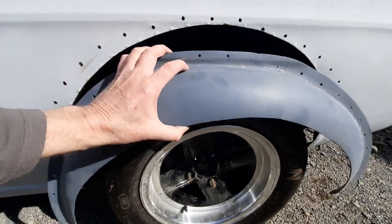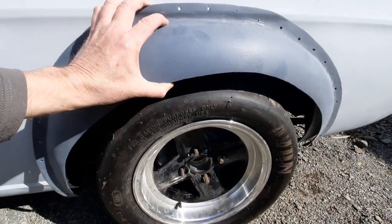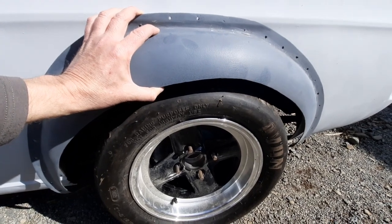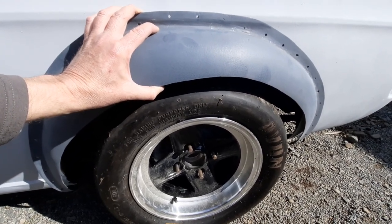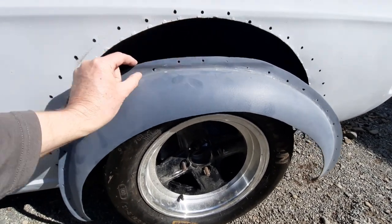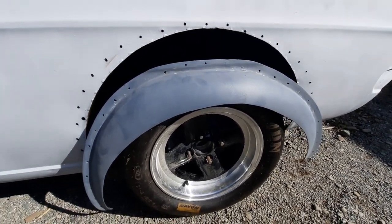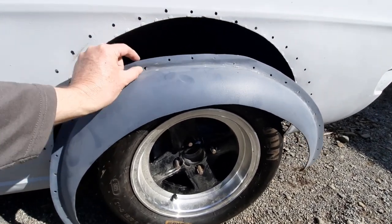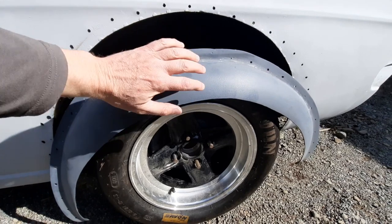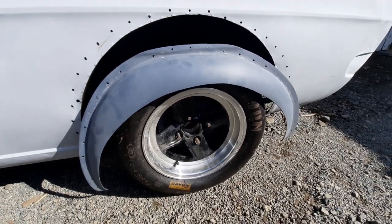Where I screwed up — and anyone that's done bodywork and knows what they're doing will recognise this — I should have left the flare attached to the car when I was widening it. I pulled them off because I thought I could do a better job, but that actually distorted the backing, and so it didn't sit flush with the bodywork. I had to spend weeks distorting the backing again to get it restored back to how it should be.